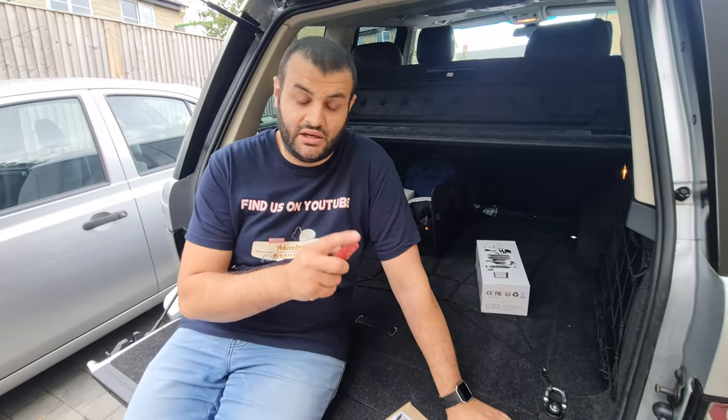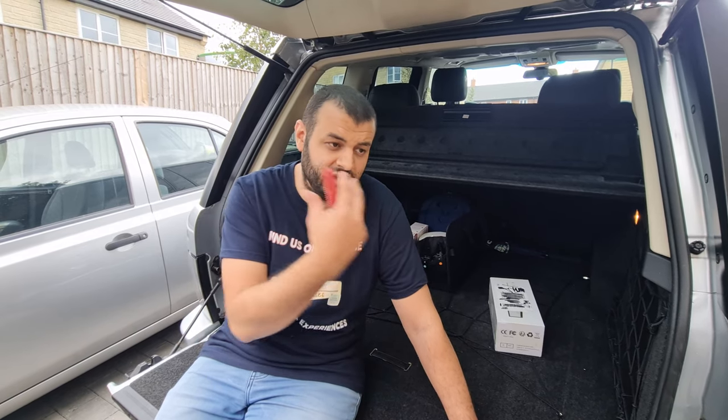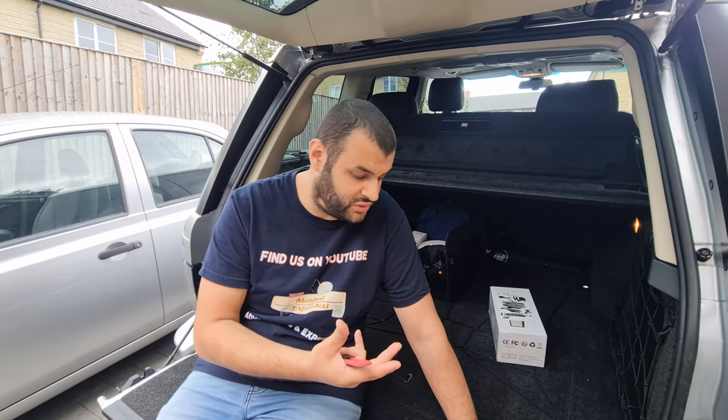Even though this is a 2010 car, I'm not sure why Range Rover would decide not to go for it, but this car does not have Bluetooth for music. I'm having to connect my phone through AUX to listen to music. Weirdly enough, it does have Bluetooth, but only for phone calls and not for music. So I have to connect via AUX.